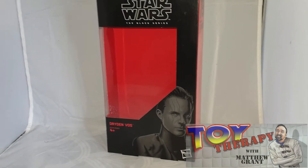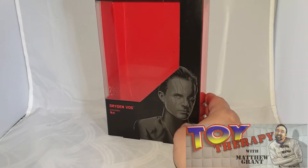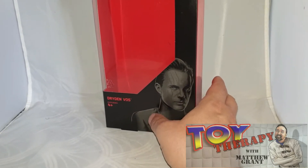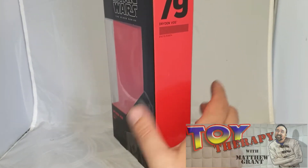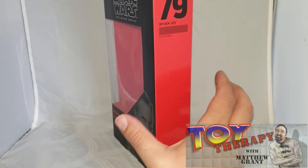Anyway, let's just go around the particular box. You get a nice picture there of Dryden Vos, who is played by Paul Bettany. You might know him from the Marvel films as Vision and Jarvis as well. I love his voice — he's got a very, very cool voice.